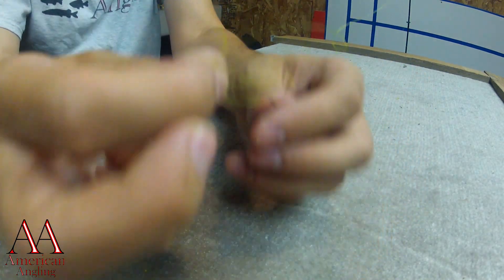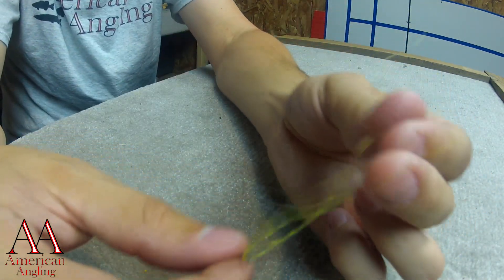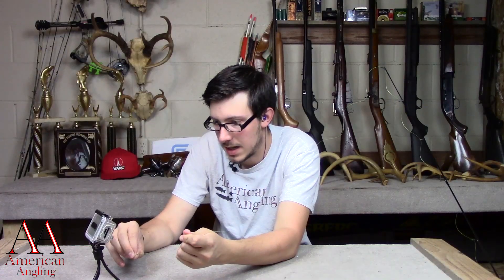I'm going to wet the knot. Grab the tag end and the main line and pull at the same time. Make a nice neat knot.